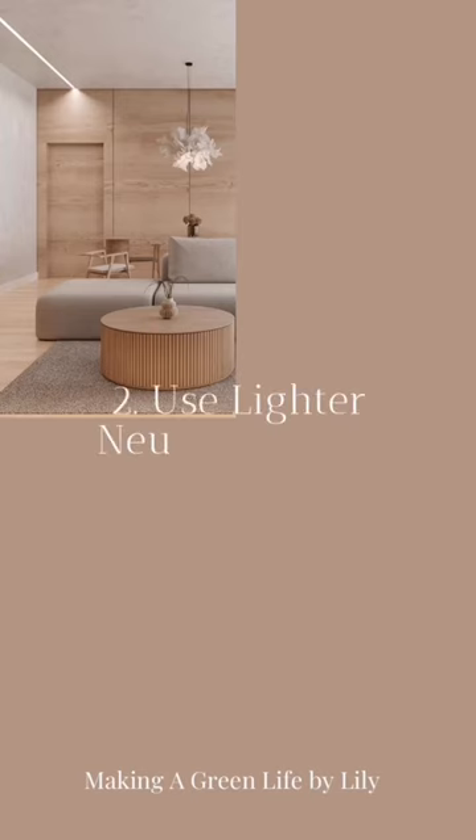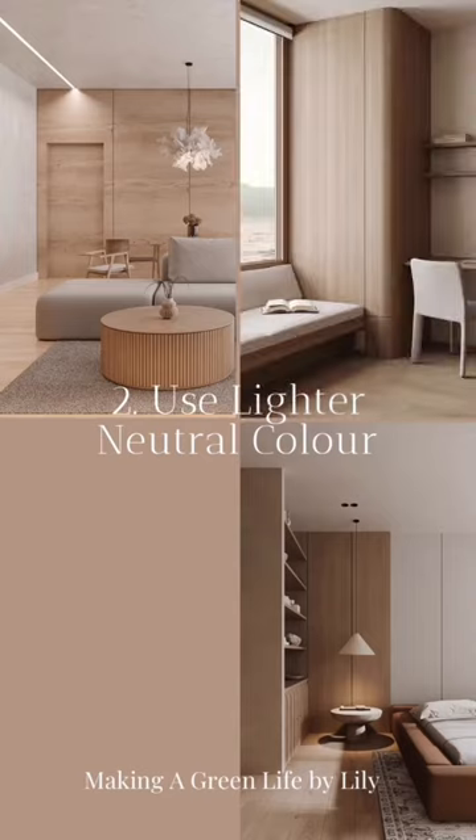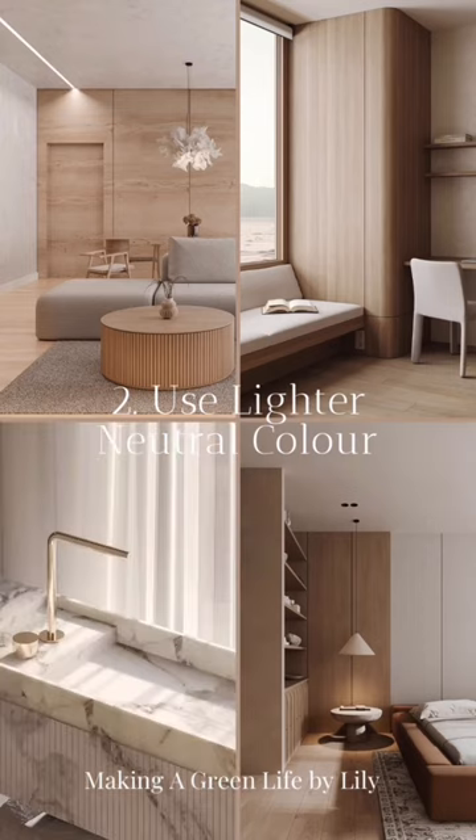It's essential to use lighter neutral colors like white, beige, and light gray for Japandi. These colors will help make your space feel more spacious, bright, and most importantly, give a small room a more open look.